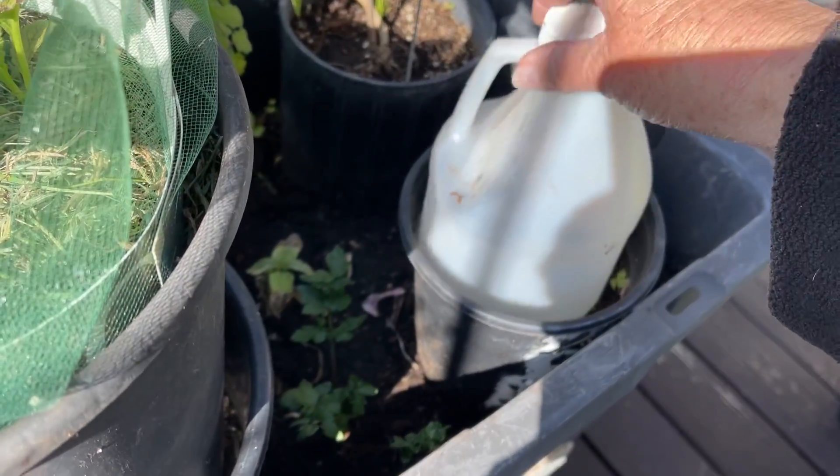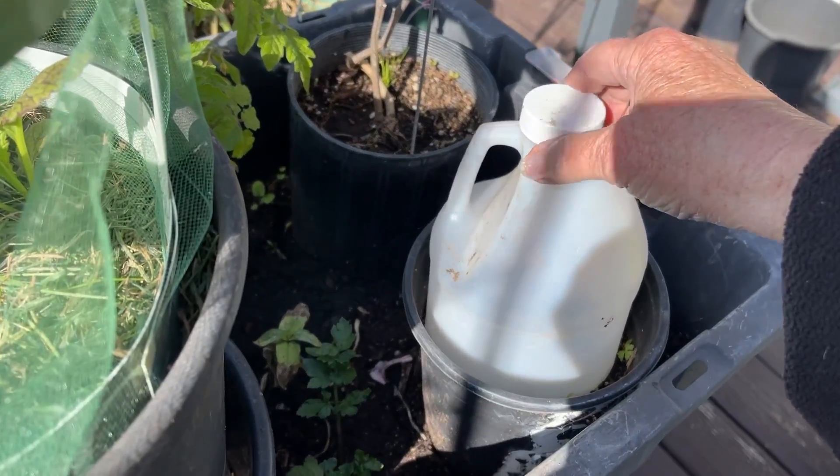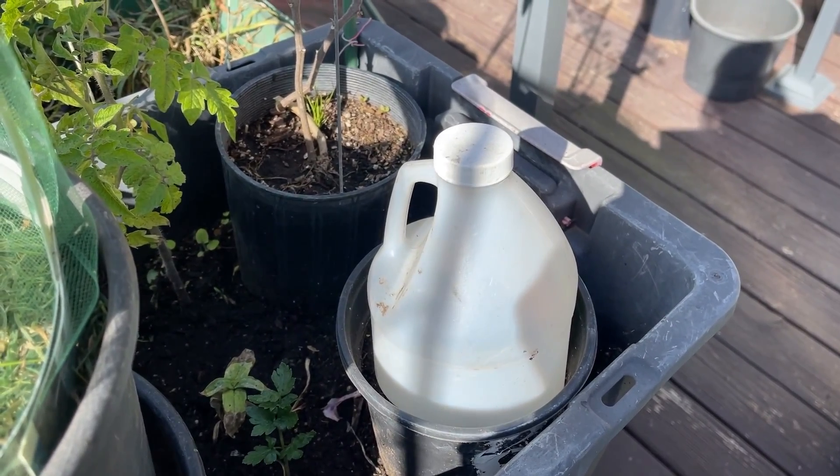I found this old scooper that I wasn't using, just from a soap container. And I thought, wait a minute — it needs vents, it needs air holes. So let's take this in the house and fix it, because it fits on that perfectly to give that plant another start.